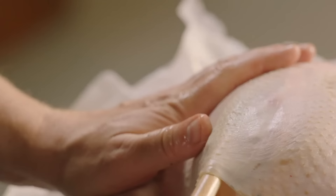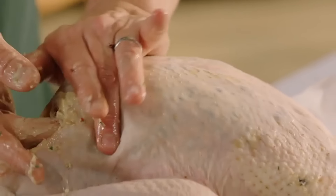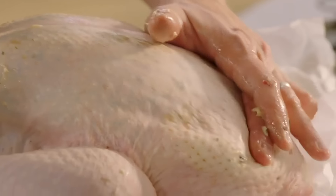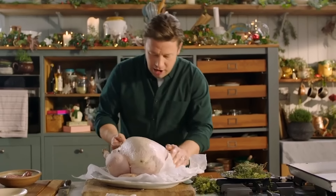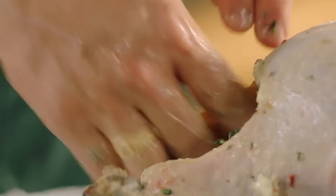Do the same thing on the other side. Just pop the butter into the two pockets. The bird will then baste itself so you can kick back and do what you like. Any excess butter you can just rub all over, then get the thyme and stuff that into the cavity.